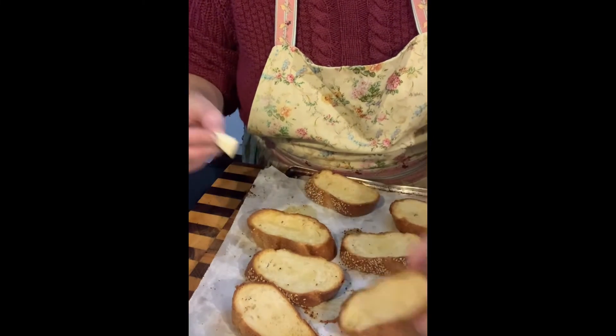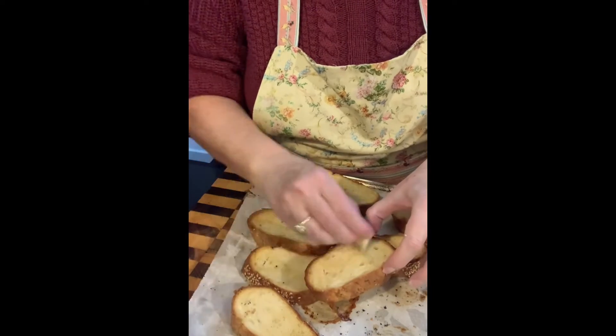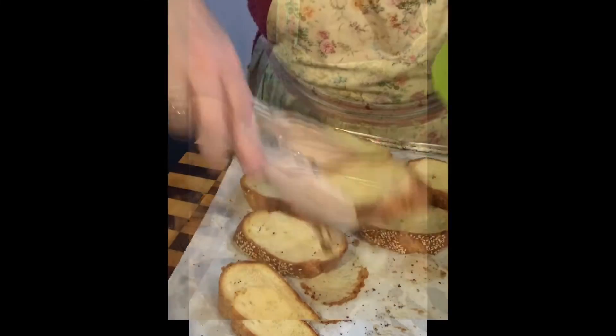Ouch, it's hot! There we go, pop it on the plate.